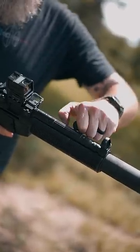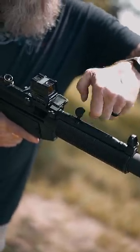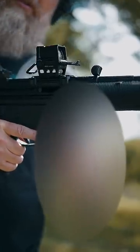Pointing the gun in a safe direction, we're going to pull back on the charging handle and push it up until it locks into place. With your rounds oriented in this fashion, push the magazine into the mag well until it locks into place.